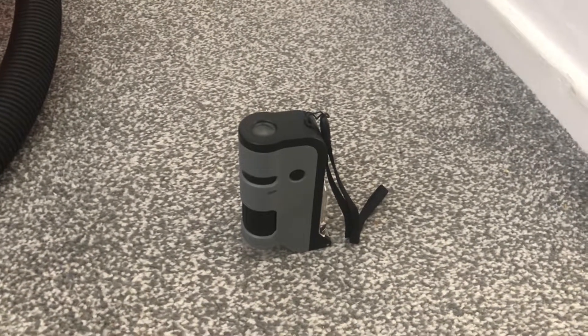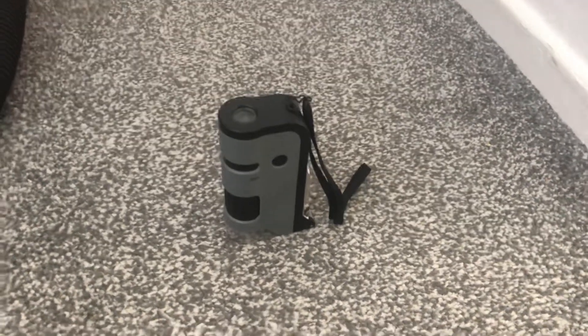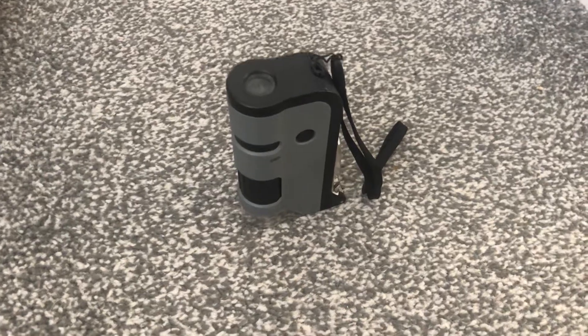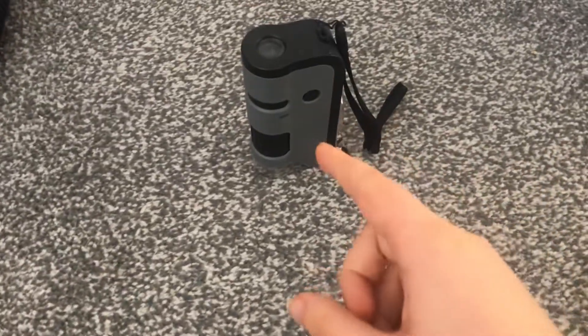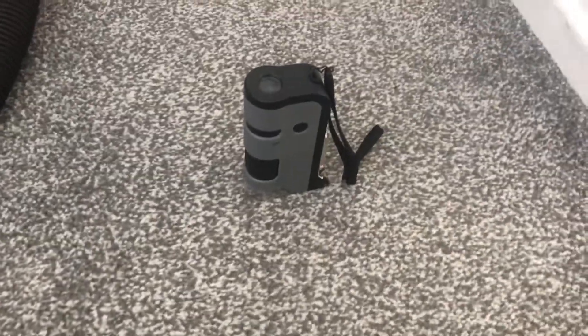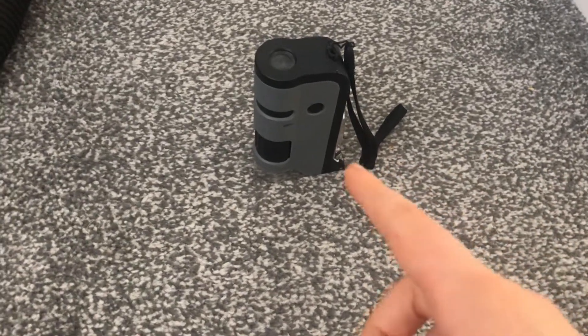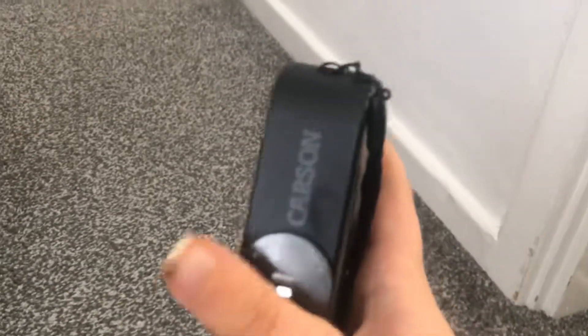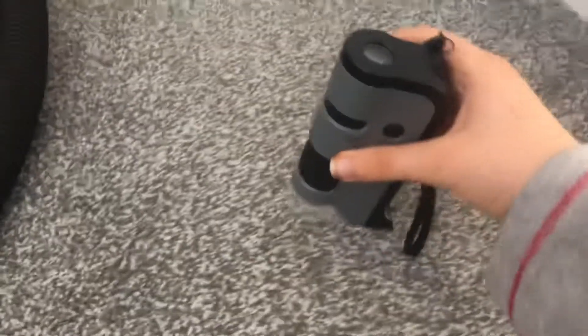Hey guys, welcome back to my YouTube channel. Today I'm going to look at carpet under my microscope — my pocket microscope. This is the Carson MicroFlip, remember that Carson MicroFlip?